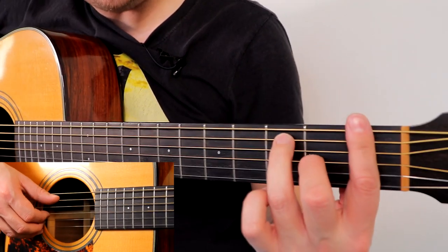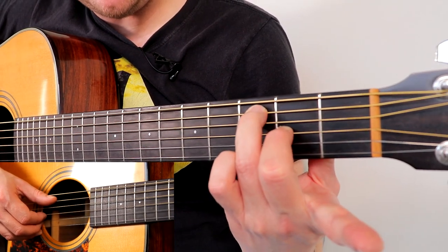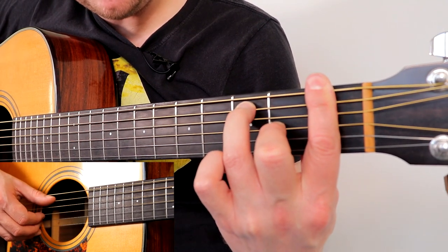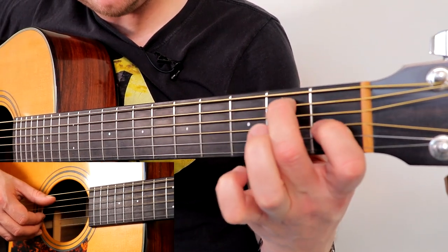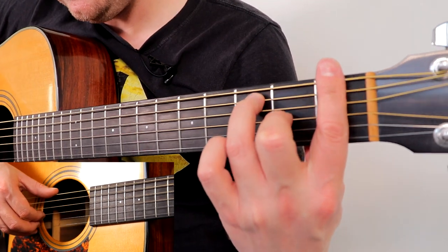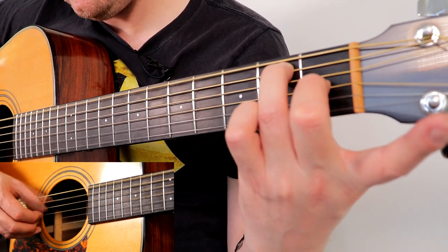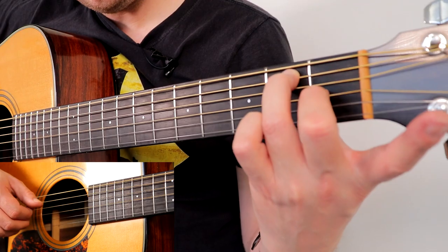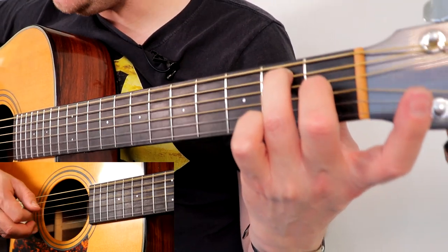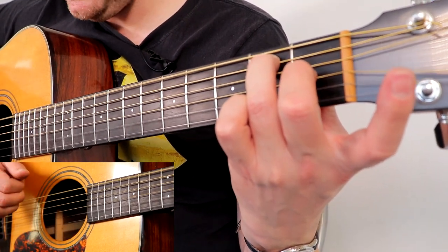From here you can go to an E7. A quick way of doing this: this is your F7 — to turn it into an E7, lift up the bar and slide that shape down one fret. I like to just use index and middle. So then you're just going down the strings — thumb on E, thumb on A, thumb on D, index on G, pinching thumb with middle and ring, thumb on D, index and middle. Then to an A minor chord.